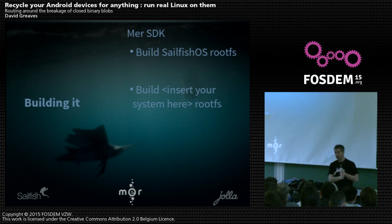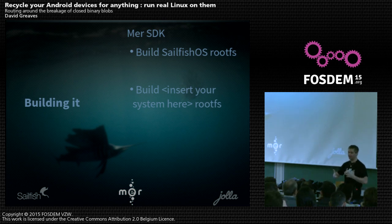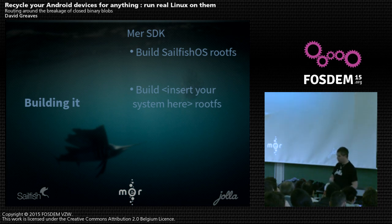You've got a kernel, you've got some drivers — now you need a bit more of an operating system. We use a tool called MIC — the Mer Image Creator, which started as the Moblin Image Creator, then the MeeGo Image Creator. Basically it makes a filesystem image for you that you then get onto the device. This is just a filesystem image — a root filesystem. It doesn't have to be Sailfish OS; you can put anything on there: Nemo, a minimal Mer root filesystem that you can SSH into, or even different distros.